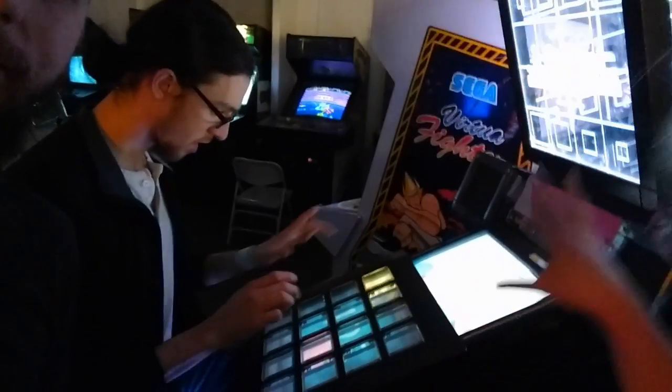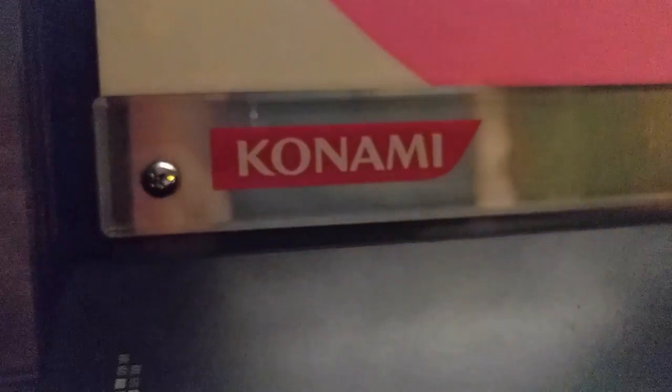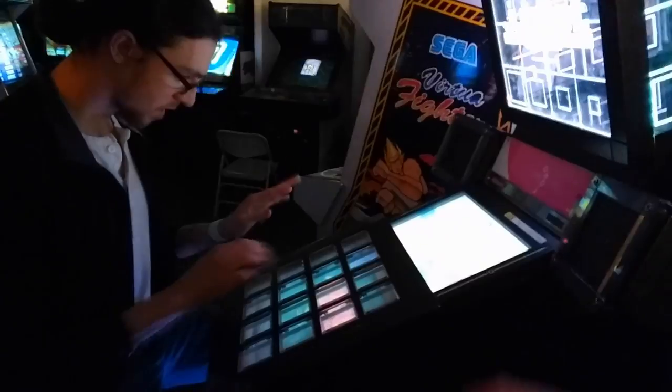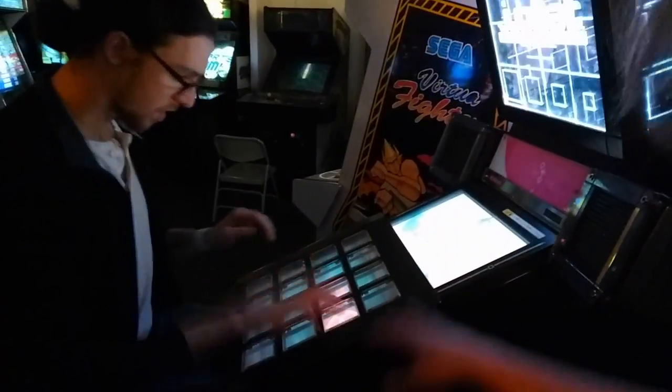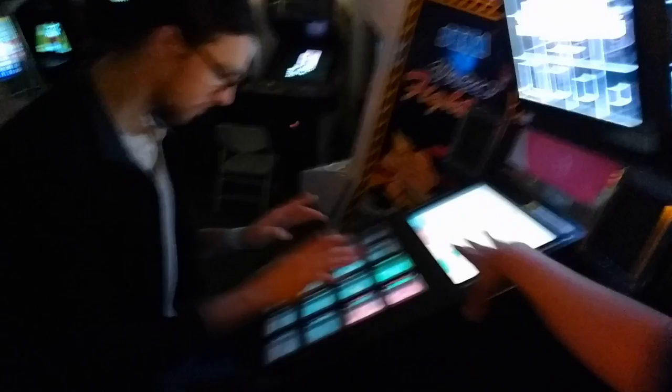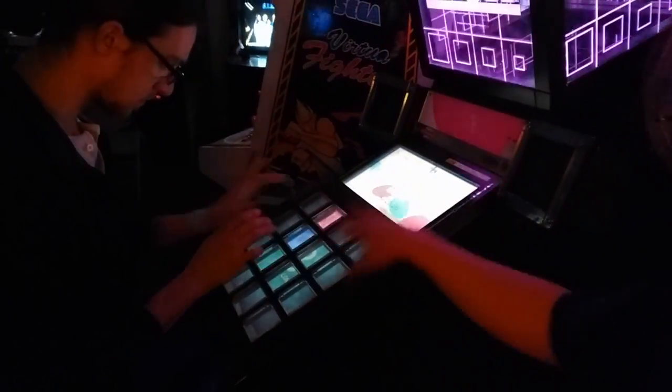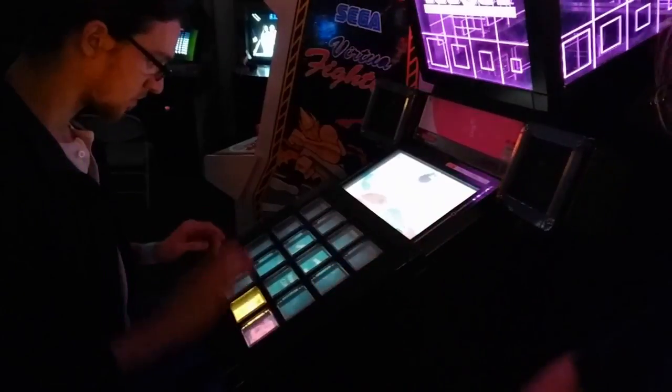The whole purpose of UB is it's a music rhythm game made by Konami, the Konami series. The top screen shows information like score and what's coming up, and the bottom screen has actually got little light-up areas that you have to hit on beat.